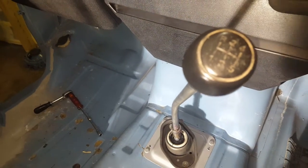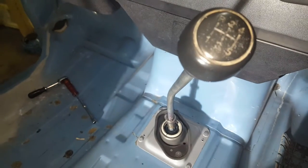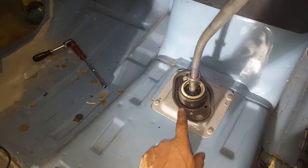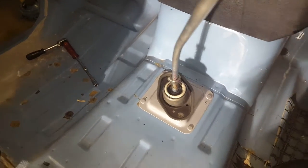This is a 1984 five-speed diesel, just after refurbishing the whole gear linkage. I did the ball joint at the bottom and all the linkage all the way back on the rod.